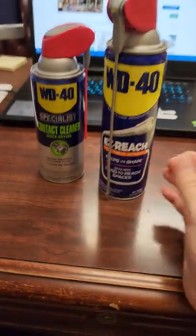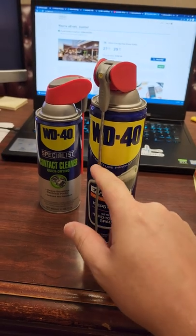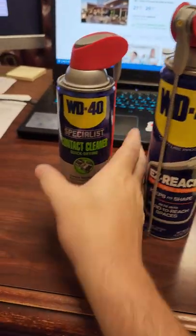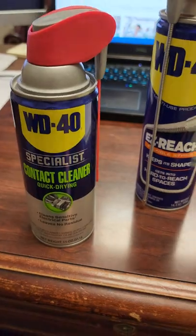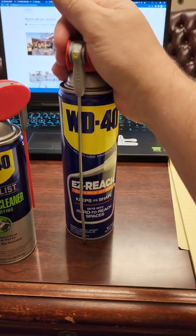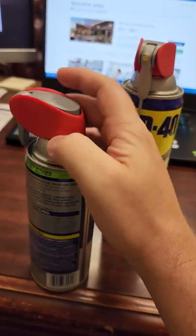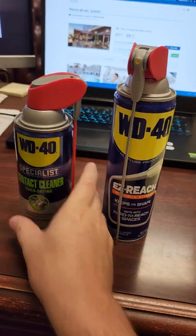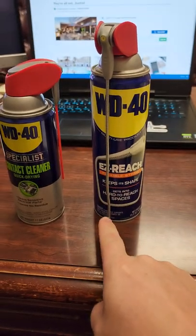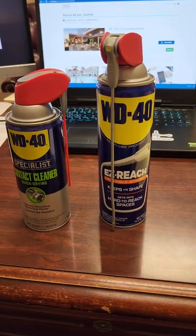WD-40 is still a really good product regardless. It's not the best lubricant in the world, but it is a water displacer, so if you have liquids where they shouldn't be, you can use this to displace the water, and you can use the contact cleaner to clean circuit boards. This is a cool and amazing product. I absolutely love the direction they're going — always innovative and more comfortable to use than ever before. So anyway guys, just wanted to highlight WD-40, the fact that they are changing as a company and staying competitive through innovation. Same product, better application. Thanks for watching!